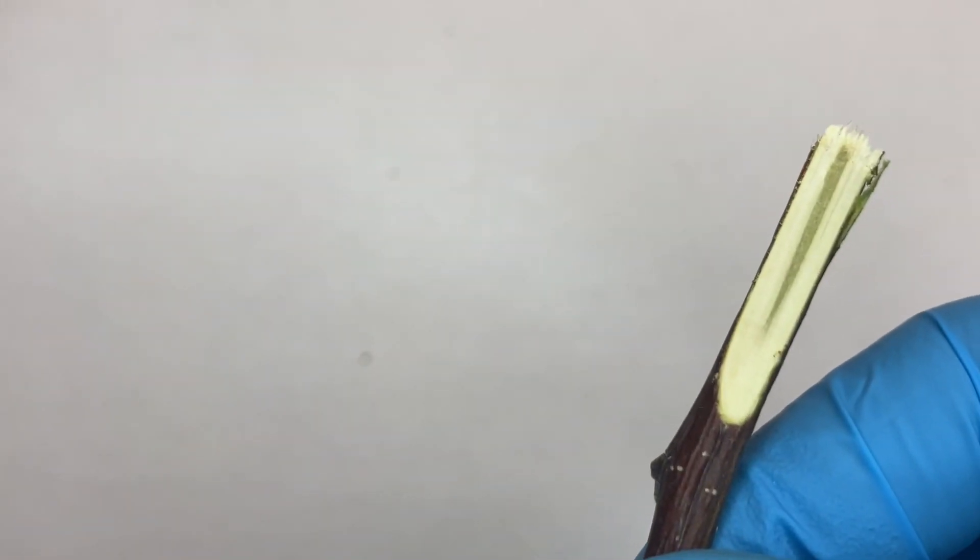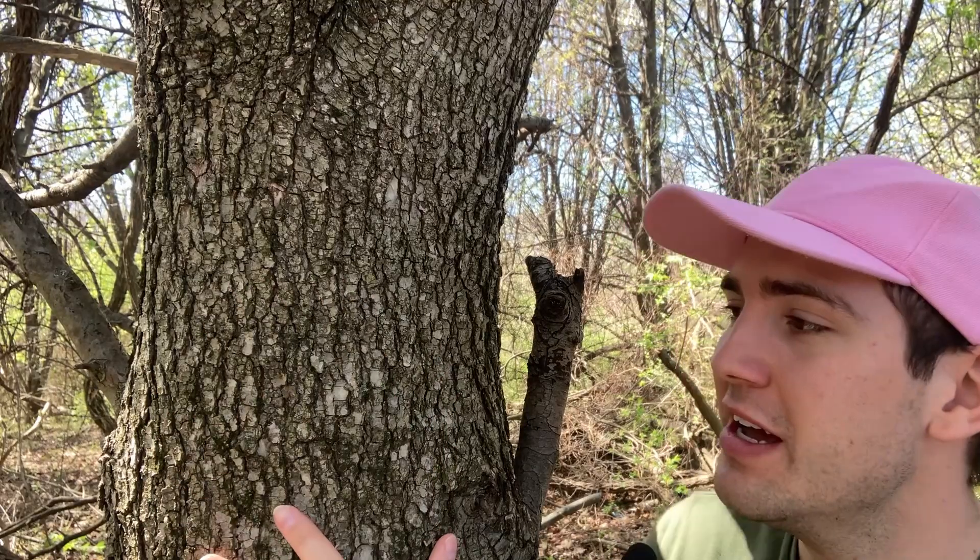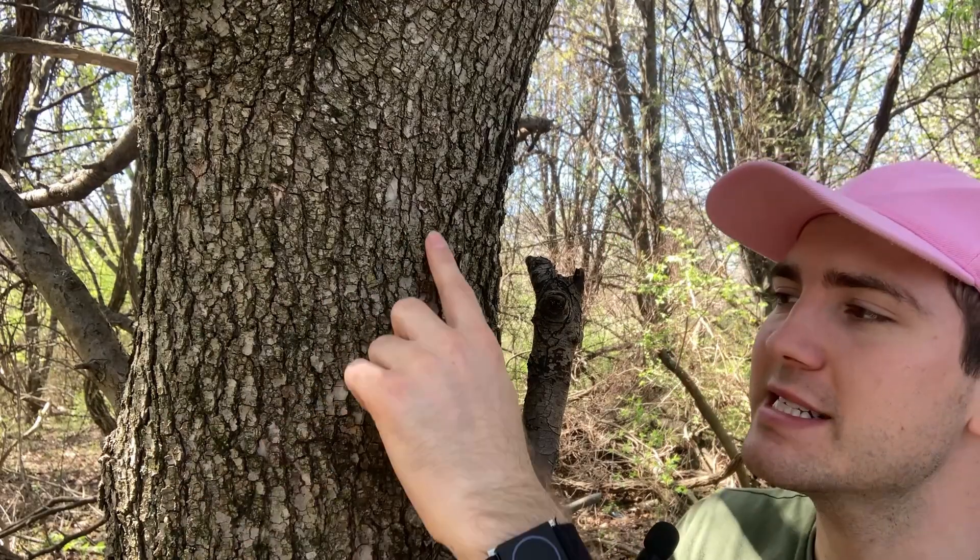The pith is continuous, greenish-brown, and circular. The bark is brown to gray in color and smooth when young, but as the tree gets older, the bark will form scaly parallel ridges that occasionally intersect.